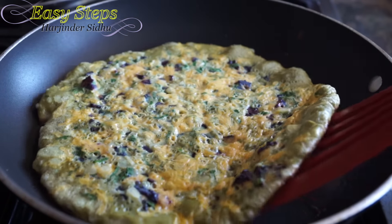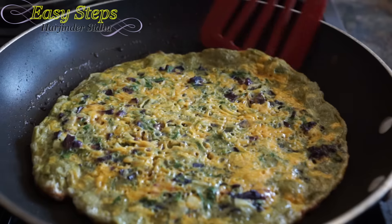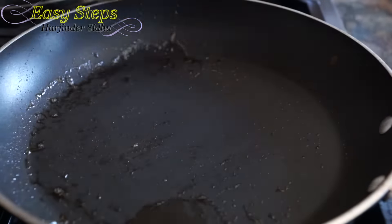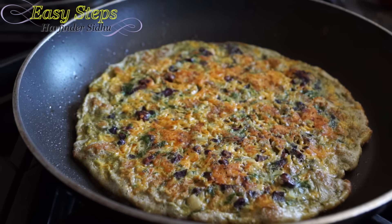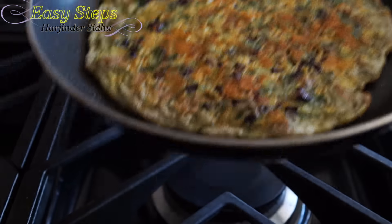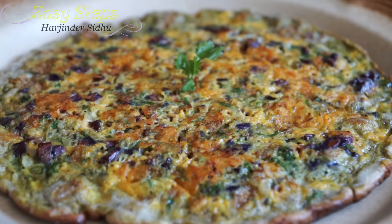Our omelette is all ready and I'm going to dish it out. Our quick and easy sweet purple germs omelette is all ready! Please try it, and if you like it, please like, share, and subscribe. Easy Steps Cooking — thank you, bye bye!